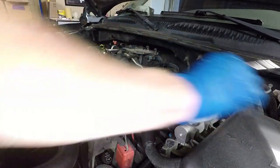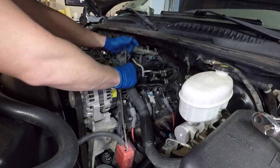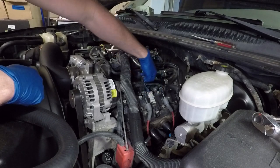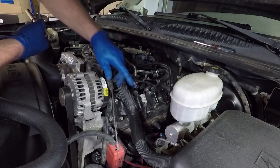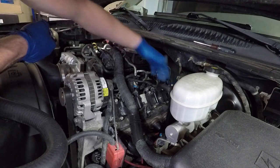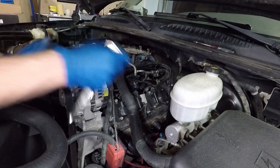I'm going to go ahead and get this off. Just in case you wanted to know, you will need a deep socket 10mm to get the coil pack bracket off the top of the valve cover.